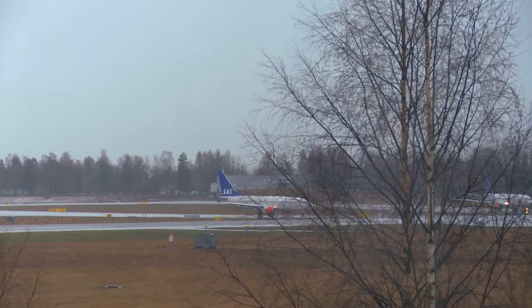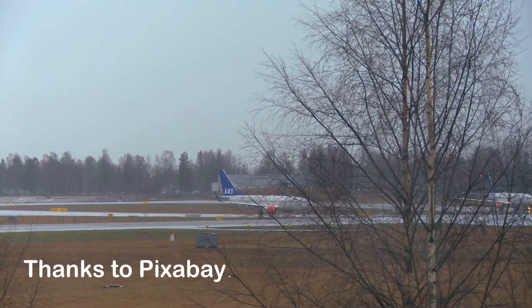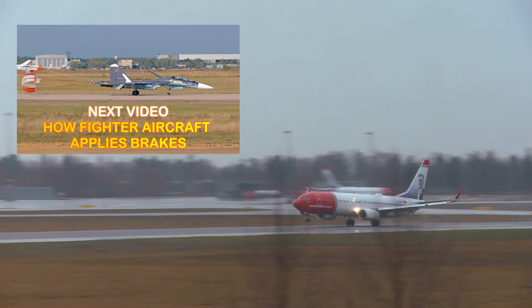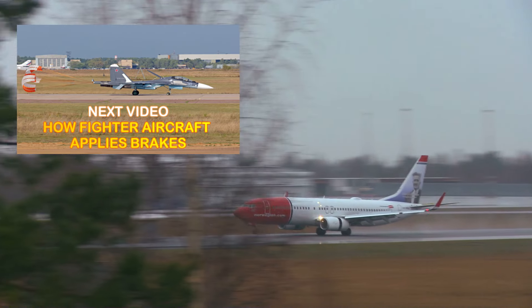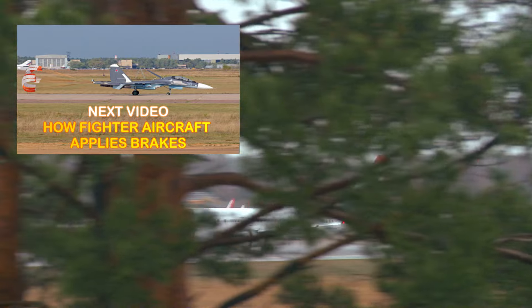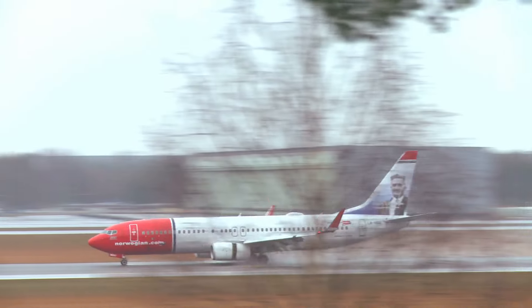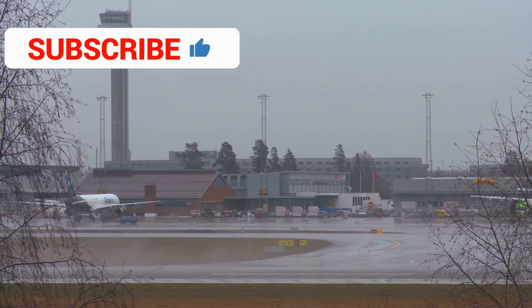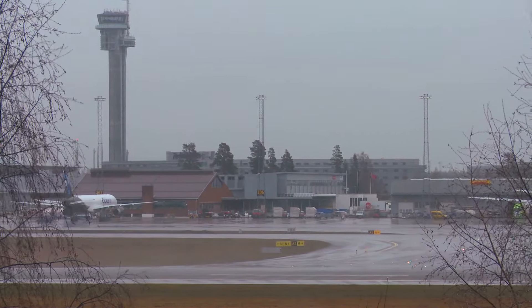If runways are wet due to rain or snow, wheel brakes may not be much effective. In this situation, other brakes play a major role to stop the aircraft. If you feel the information I shared with you is valuable and interesting, then please consider subscribing to my channel.